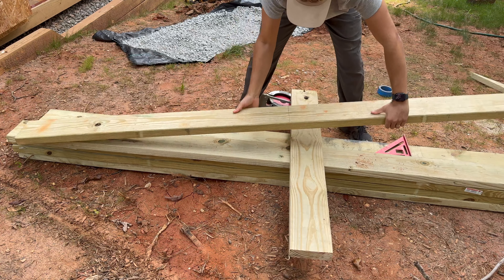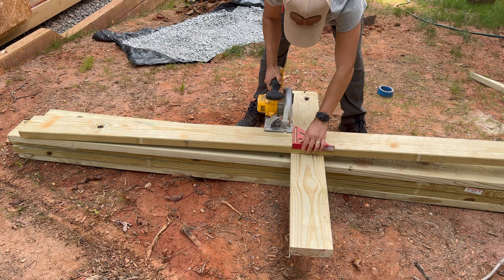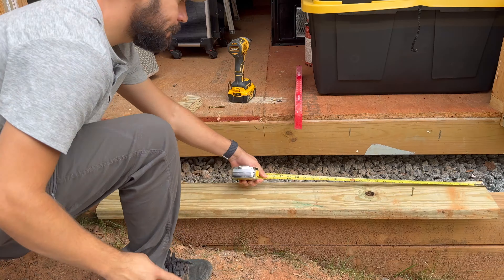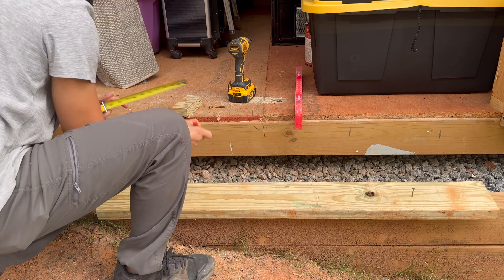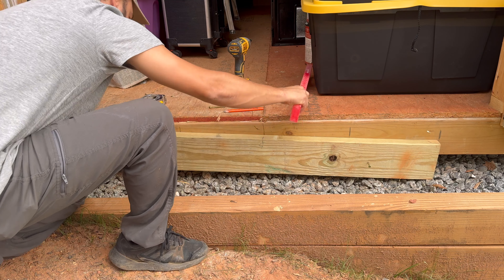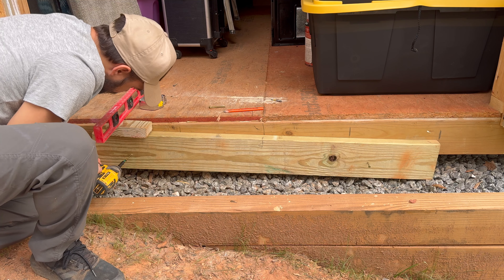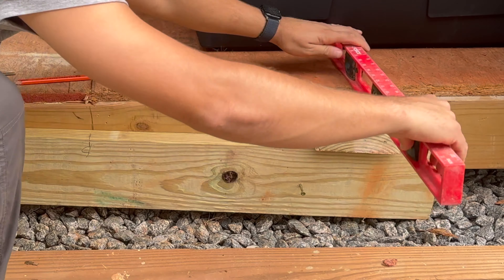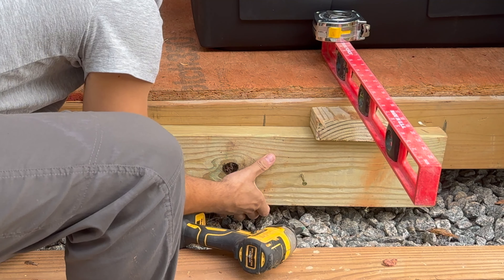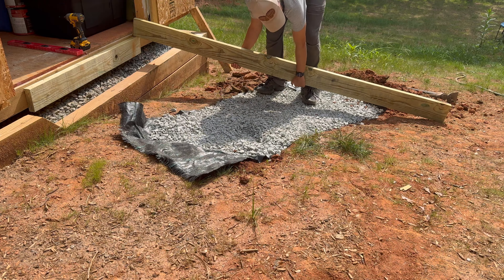I measure and cut a four-foot section to be used as a ledger board for the ramp. A four-foot ledger board will give me a four-foot wide ramp. I centered the ledger board to the door opening and temporarily attached it to the shed with just a few screws, making sure it was at least an inch and a half down from the shed floor — I used a piece of 2x6 as a guide.